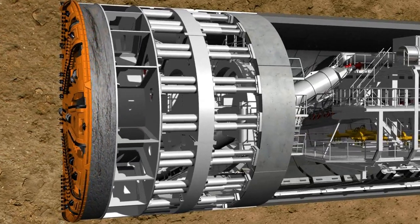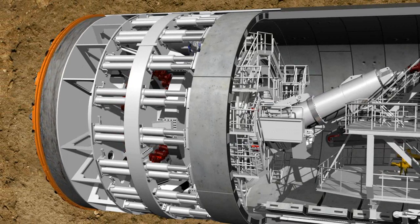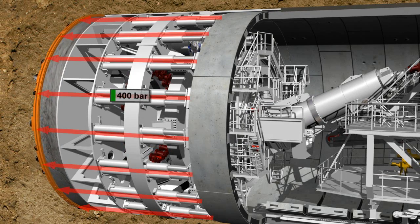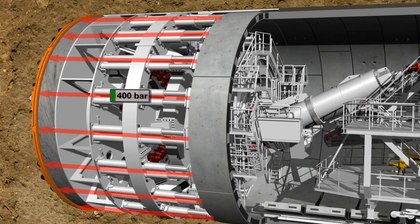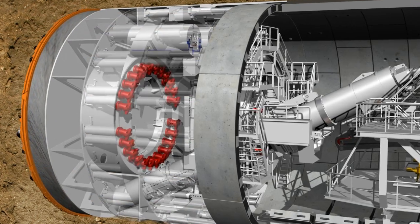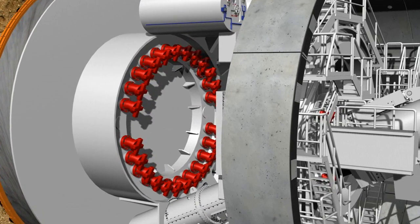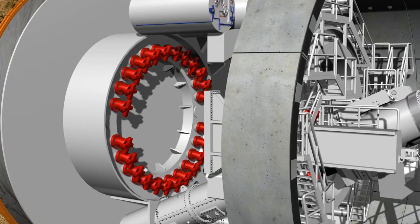During the tunneling phase, the cutting wheel, which rotates at a speed of up to 2.7 revolutions per minute, is pressed against the tunnel face with a pressure of up to 400 bar by means of hydraulic cylinders. 24 hydraulic motors drive the cutting wheel via a gear rim, developing a drilling torque of up to 38,000 kilonewton meters.